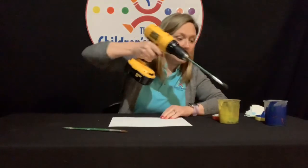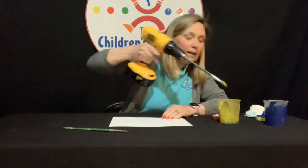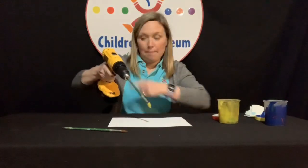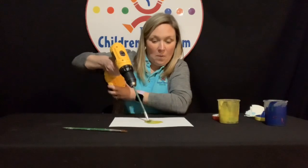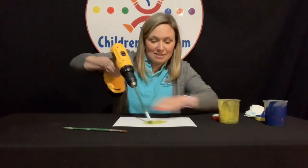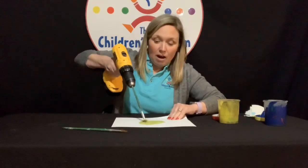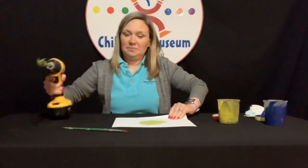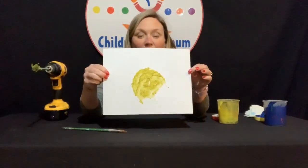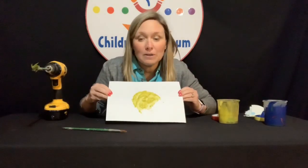Now we're going to put it right into our color. I'll dip it in yellow first, put it onto our paper, and push the button. There it goes — that's action painting! The harder you push the button, the faster it goes. I have a little blob there, or it could be made into something like a flower.